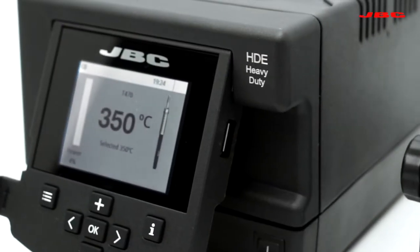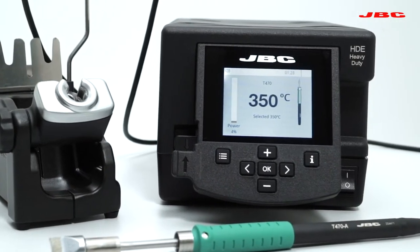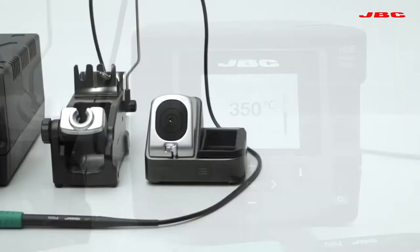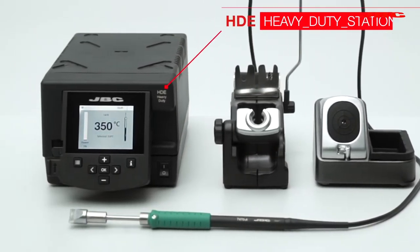The new HDE Heavy Duty Station is the most powerful soldering station of JBC's product range. It has been designed for soldering applications that require a large amount of heat.